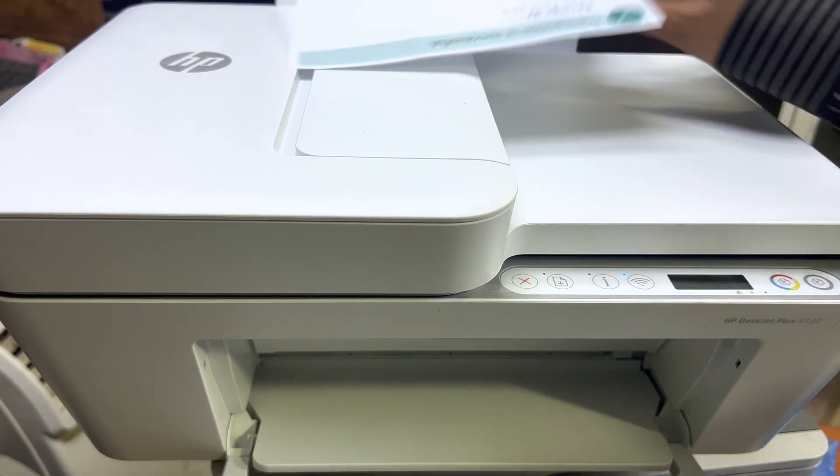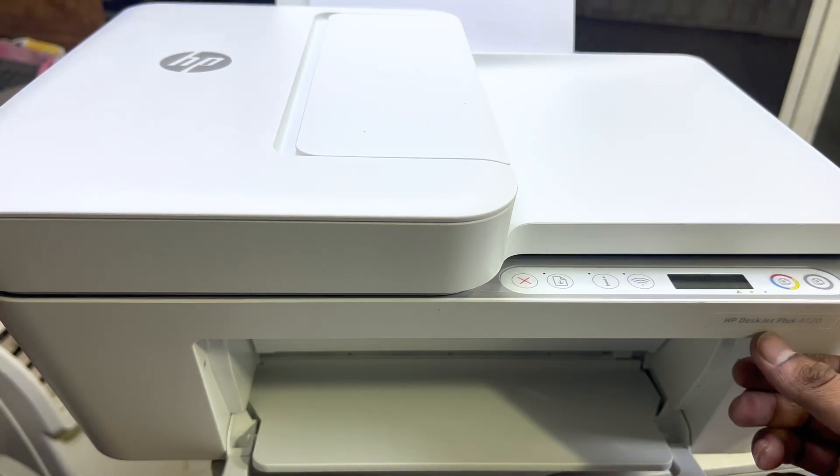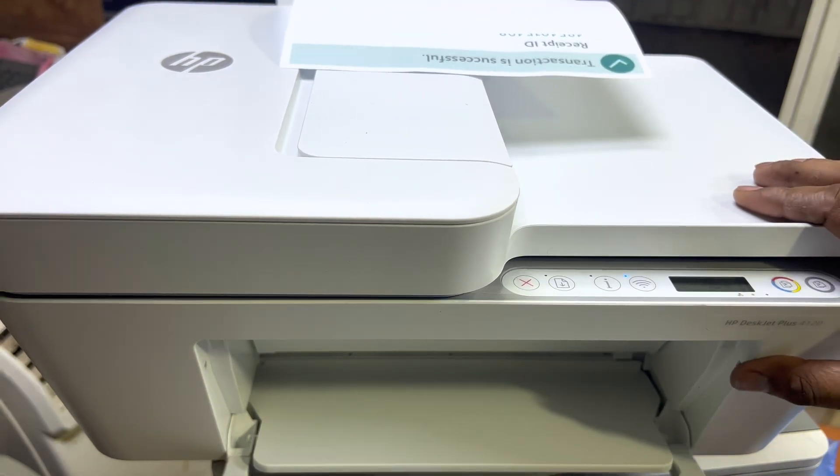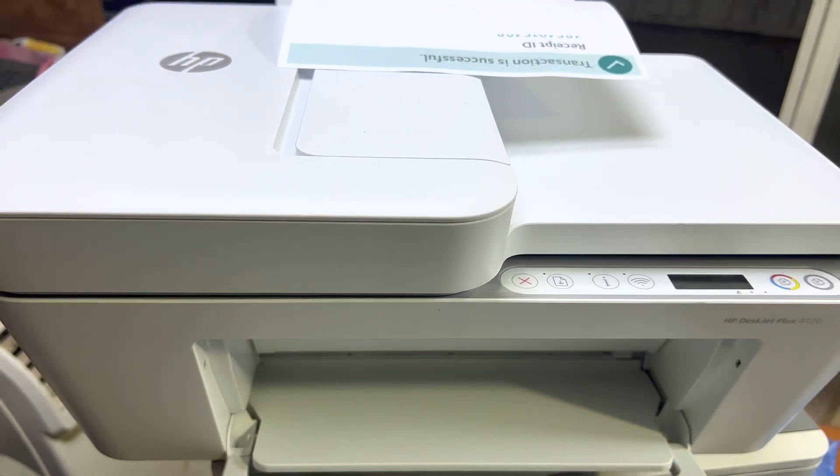Hello everyone, welcome to my YouTube channel. We have a brand new printer, the HP DeskJet Plus 4120, and today I'm going to teach you how to set up this printer with your Wi-Fi router.